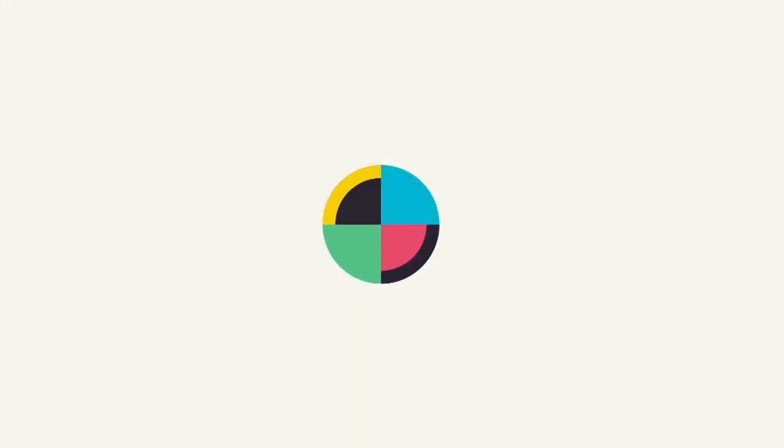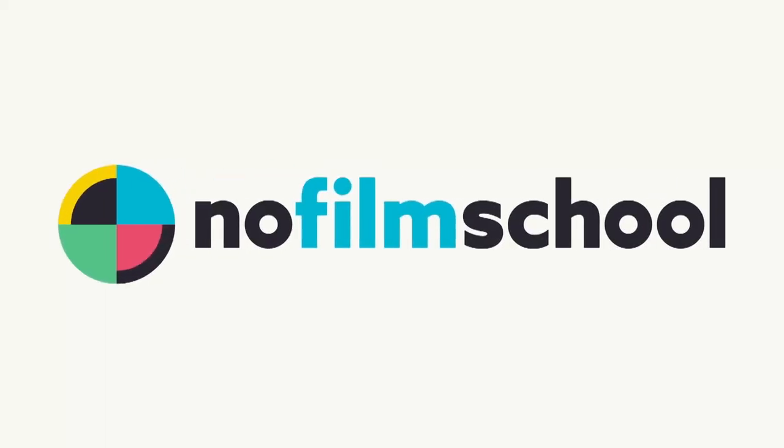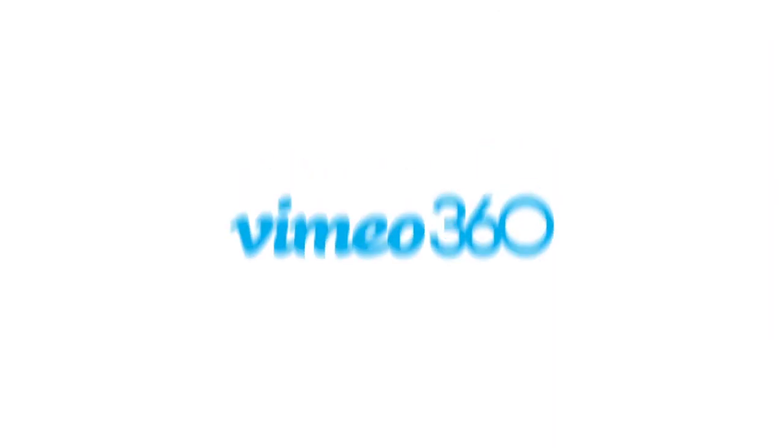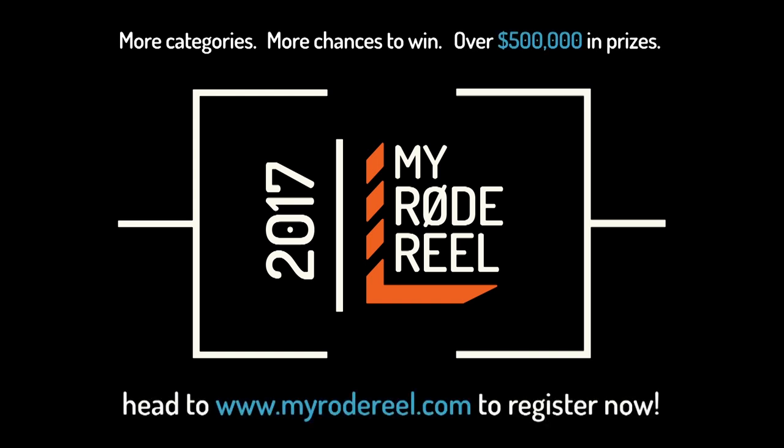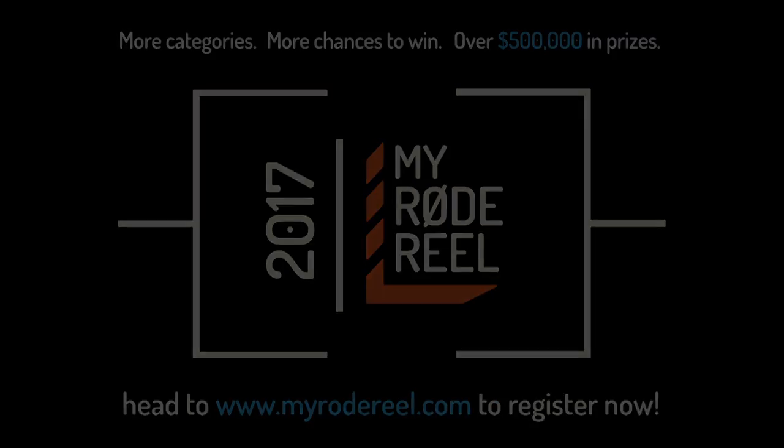No Film School's coverage of NAB 2017 is brought to you by Blackmagic Design, amazing solutions for film, post-production, and television. Vimeo, the new home for 360 video — learn more at vimeo.com/360. And My Road Reel, presented by Road Microphones, back with more categories, more chances to win, and over $500,000 worth of prizes.